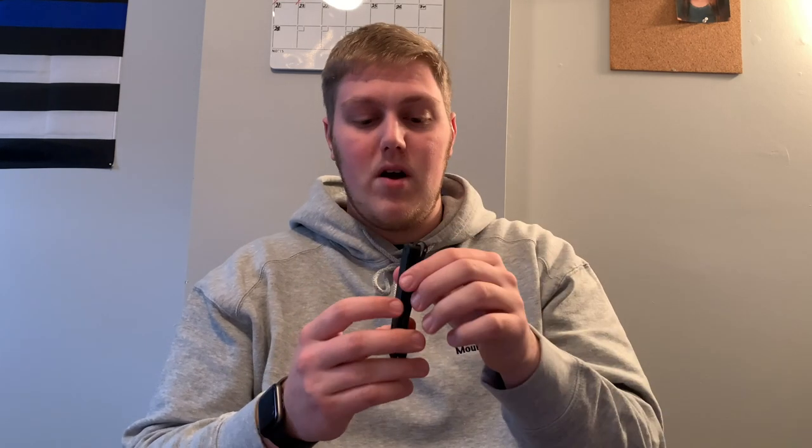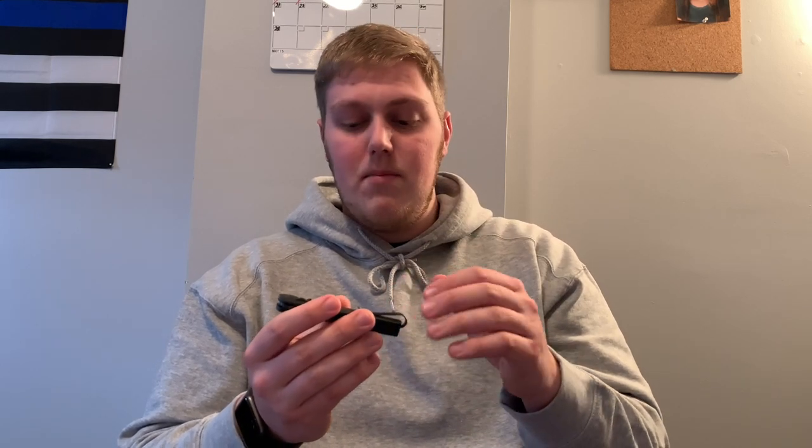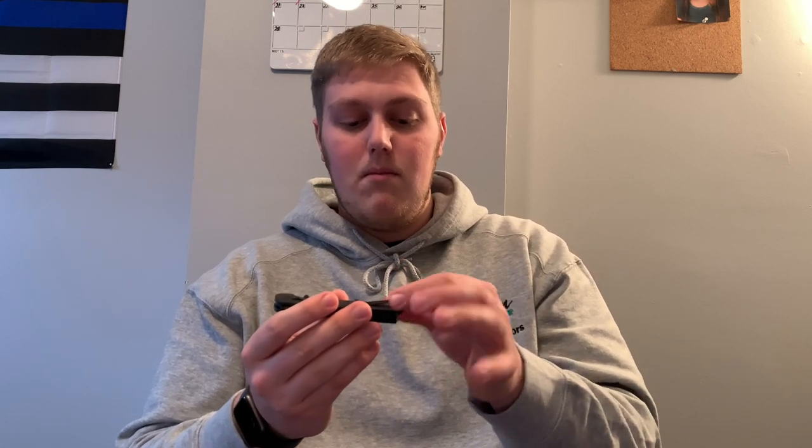Overall I'm happy that SOG at least put a deep carry clip on here compared to having the knife sticking up out of your pocket. Most of the time it does carry well — it sits super deep in the pocket and kind of just disappears. With how thin it is, it carries very well. So there are pros and cons to the clip, but overall it's good — not the best pocket clip ever made, but definitely better than having the knife stick up out of the pocket.